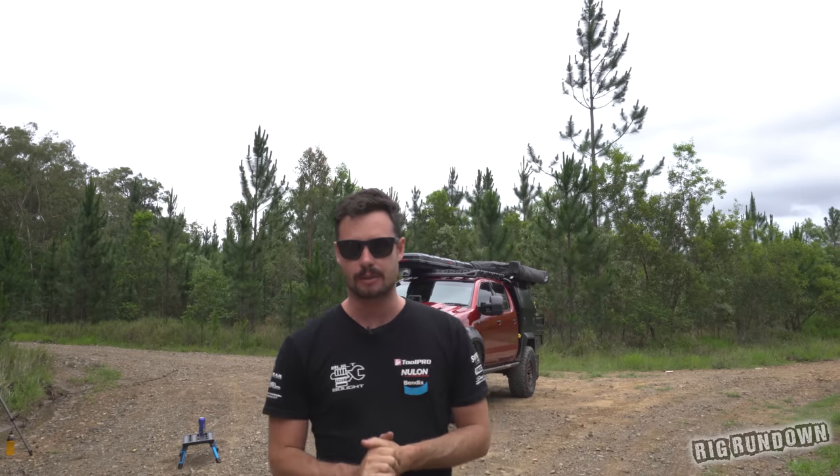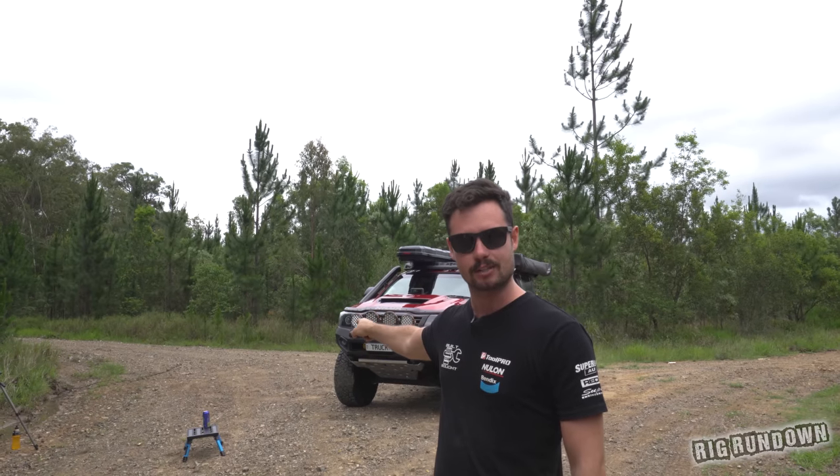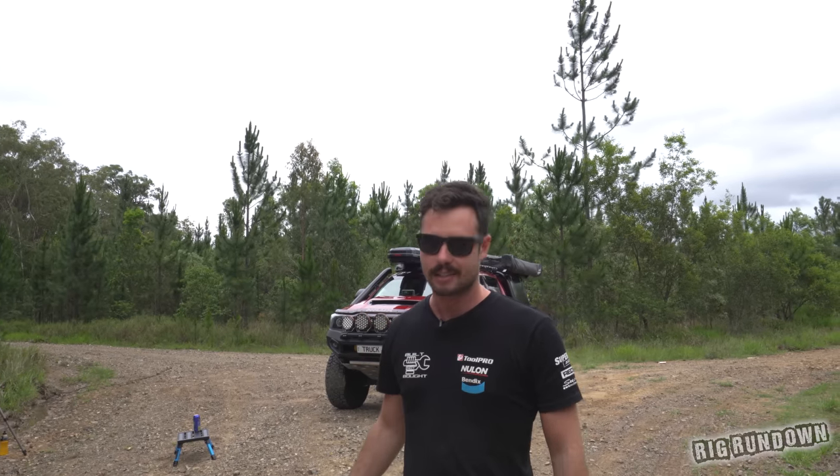Hello guys, welcome back to the channel. We've got an awesome rig rundown today. We've got a truck here — I'm saying truck because the number plate says truck. Fresh off the boat from Darwin. Let's get into it.